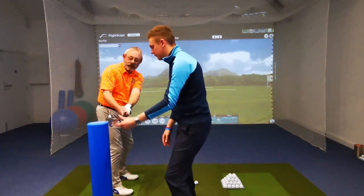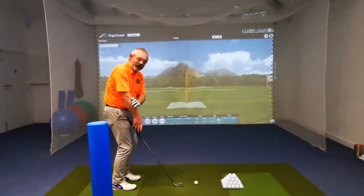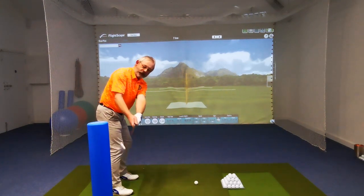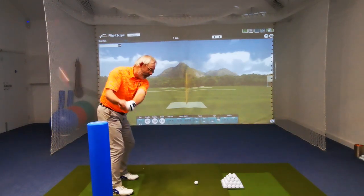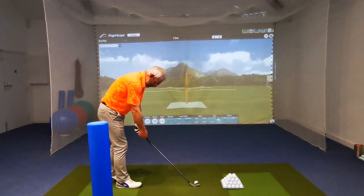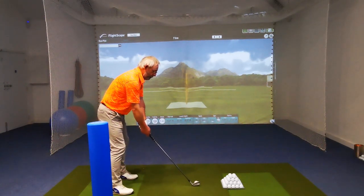Just have a couple of practice swings then we'll take it away again. Sometimes when you're squeezing everything too tight the forearms pump up — loosey-goosey. It's nice in here because it's warm; it's been freezing outside and you stiffen up after three or four holes. We're lucky inside. The launch monitors are so accurate these days you've got that benefit.